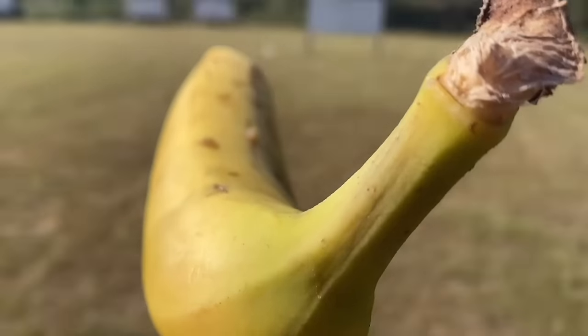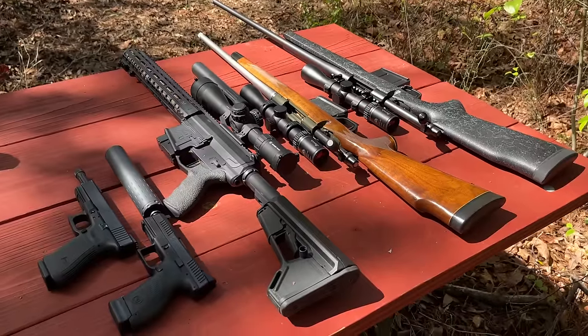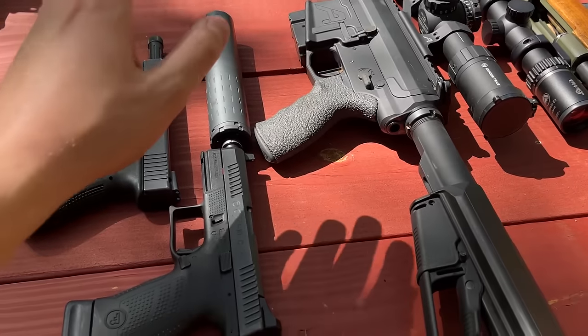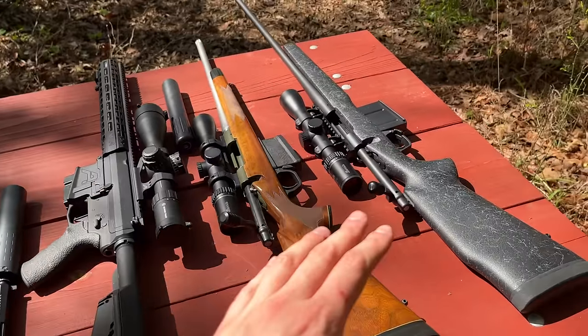The goal of today's video is not to see how quiet the suppressors are, but to see how much performance benefit they add. Performance in this video is going to refer to velocity — specifically how much the velocity changes with and without the suppressor across these five cartridges. With the rifles, I also want to see how much it changes the point of impact.